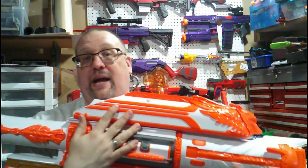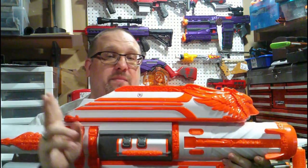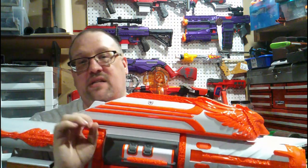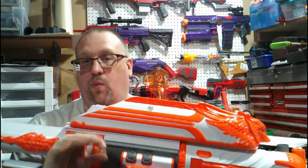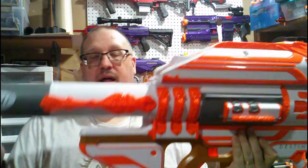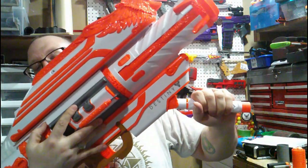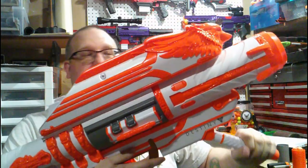Now, what this thing actually comes with besides the blaster itself — it actually does come disassembled, so there is some assembly required. However, once you do assemble it, everything does lock into place. There is no removing anything once you attach it. What those parts are, are actually the back blast tube — that section from the back comes disassembled from the blaster itself. This front handle also comes disassembled, so you do have to put that into place.